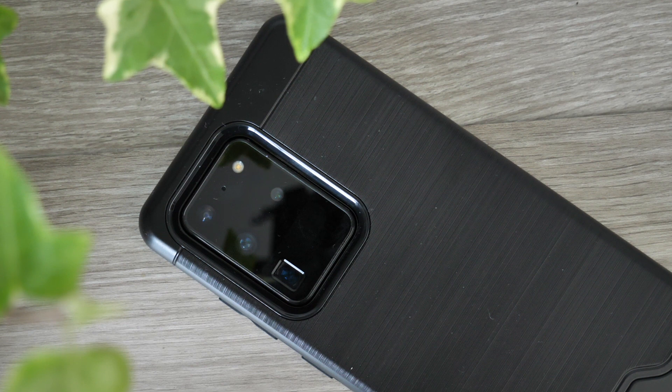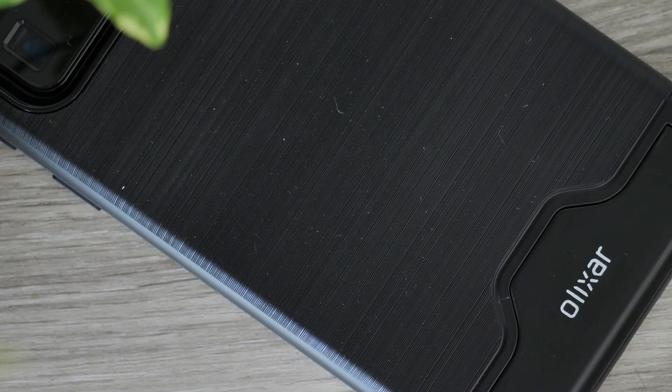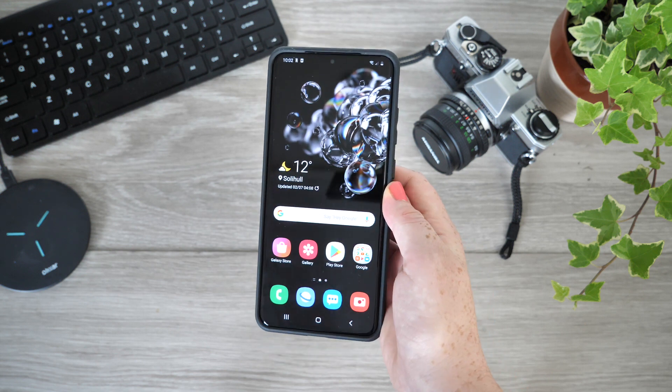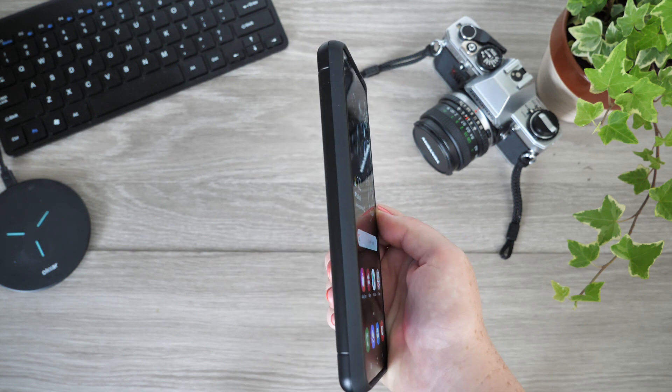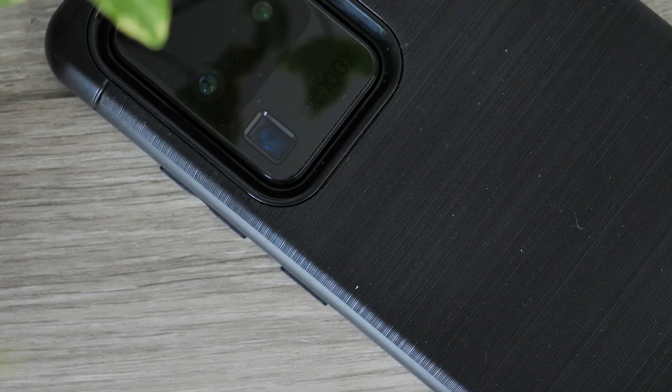This is the only case today that does not offer all-round protection, though Olixar have created a raised lip around the display to enforce that much needed screen protection. When placed down, your screen will not come into contact with the surface. I do recommend applying a screen protector as a direct impact could leave your screen vulnerable to scratches. The exterior buttons are also shielded by the case.